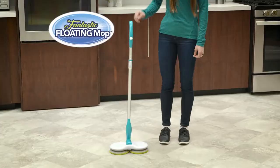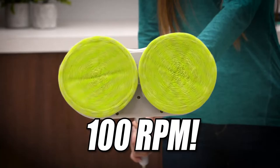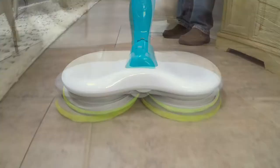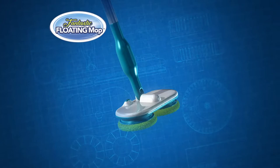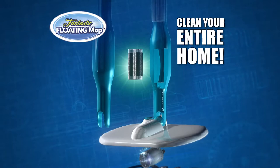It's so light you can lift it with just two fingers, but at a speedy 100 RPMs the microfiber pads do all the scrubbing and sanitizing so you don't have to. The secret to its cleaning speed is the powerful electric motor and rechargeable lithium battery that lasts long enough to clean your entire home.